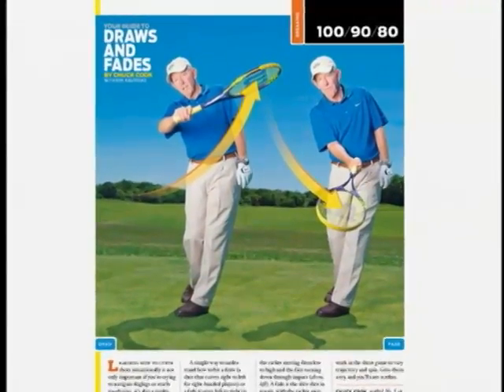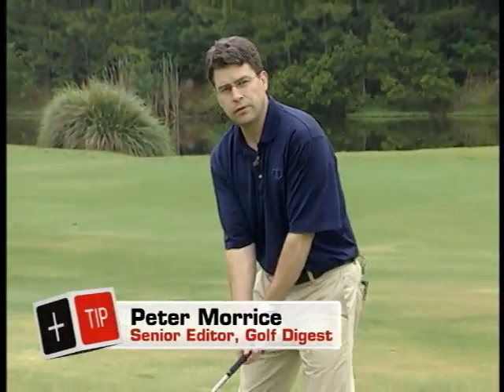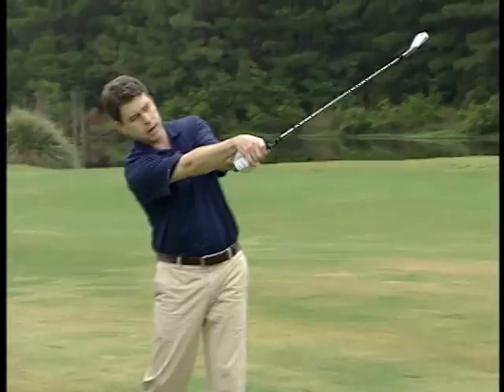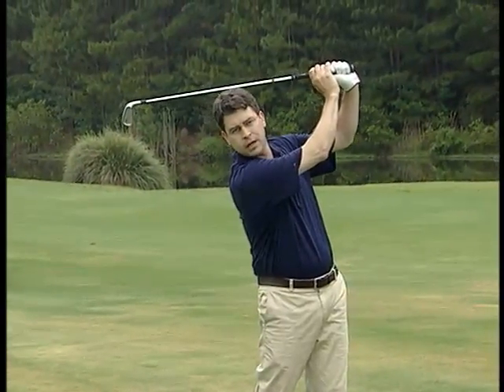In Golf Digest, Chuck Cook gives us a great tip in the breaking 80s section for hitting draws and fades into the greens. He says to focus on the position of your right arm to the shaft in the follow-through. To hit a draw, your right arm and the shaft line up in a straight line like this. To hit a fade, as you swing to the finish, your right arm and the shaft should form a 90-degree angle.